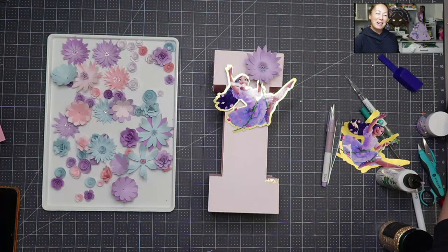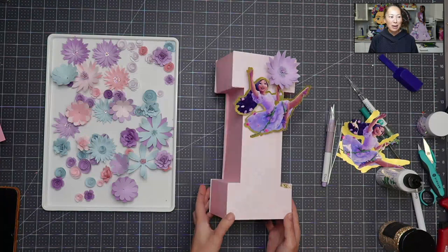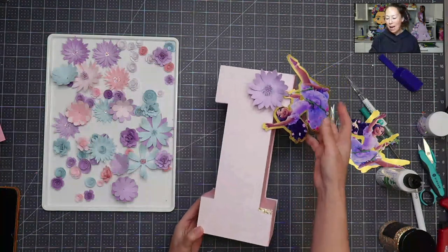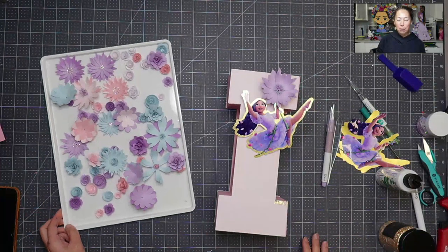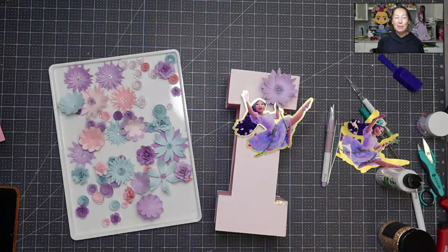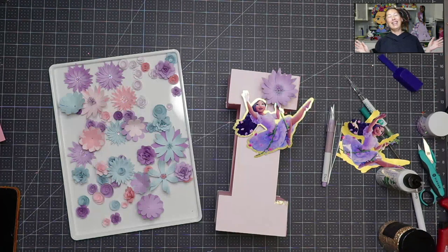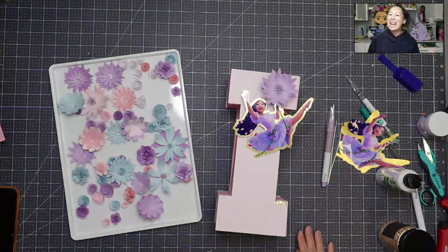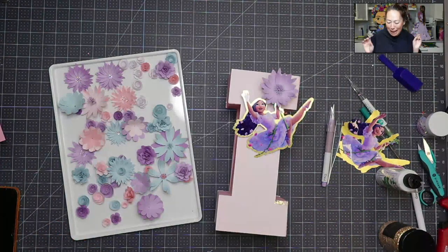Hi, it's Anne from The Useless Crafter, and today we are going to be doing this 3D block letter I. I've already recorded it once and I didn't like where it was going, so I'm going to show you all the mistakes. It kind of makes me happy when I run into those issues because I want to show you that it doesn't always come out well. If you haven't subscribed already, please do. I appreciate all the support.